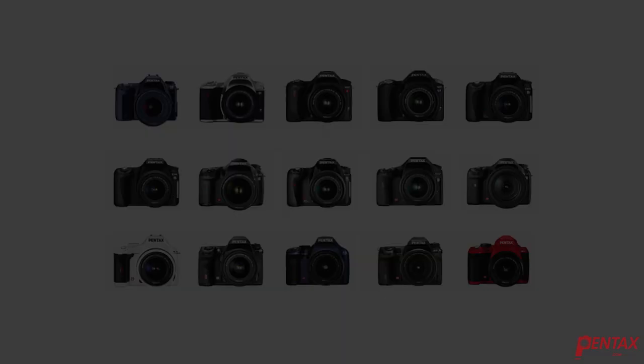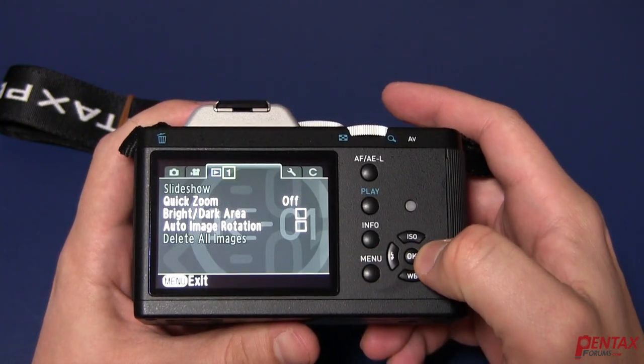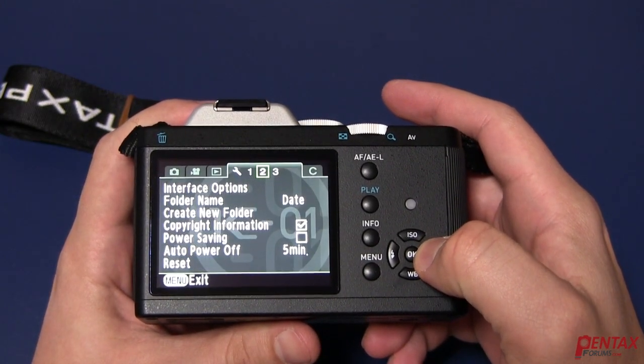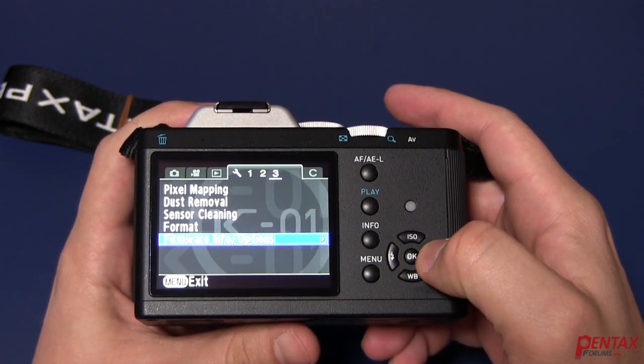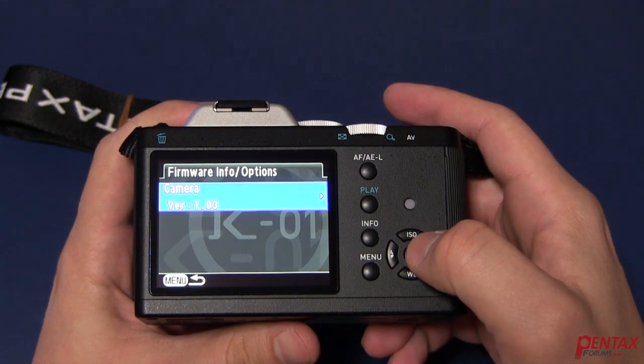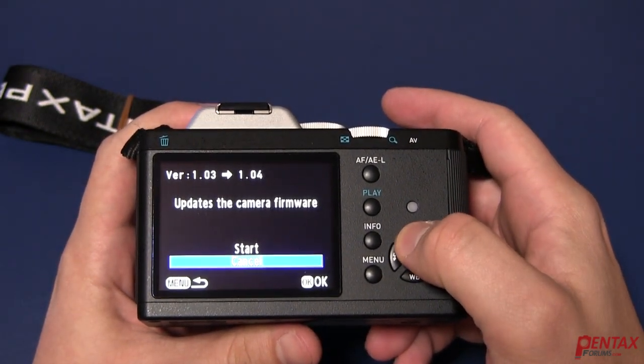The second method is for cameras listed here. You'll start by turning on the camera. Press the Menu button and navigate until you reach the firmware option. Highlight it and press right. Press right again, then press up to select Start and press OK.